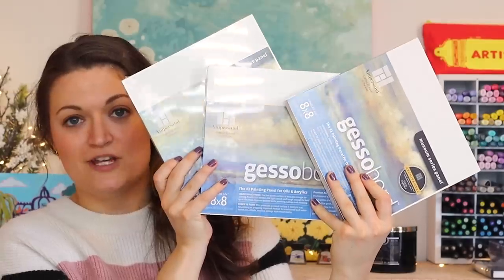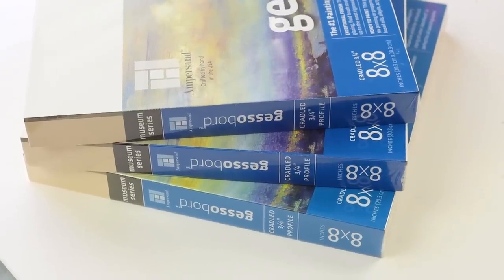Today I'm going to be doing three paintings at the same time. I have three gesso boards here, they are size 8x8 and we are going to do all of them simultaneously. This might raise some eyebrows — why would you do three paintings at once? I kind of want them to feel uniform, so I think doing all three at once will help.